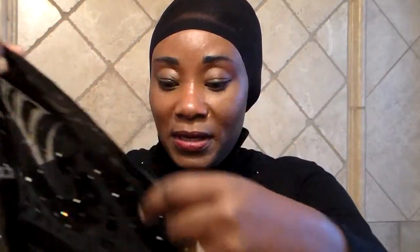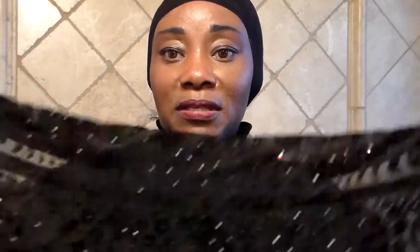Today I will be showing you a quick and easy way to style a turban. This is a quick and easy way. My friend Aaliyah gave me this scarf as a present so I'm going to use this for my first tutorial.